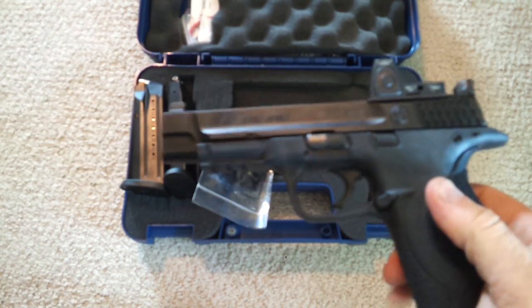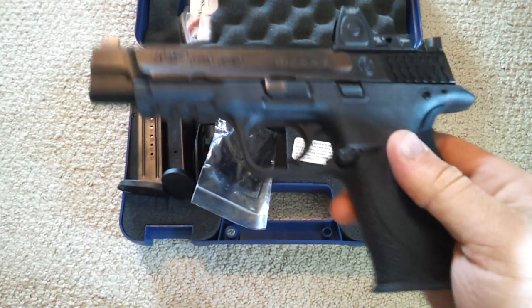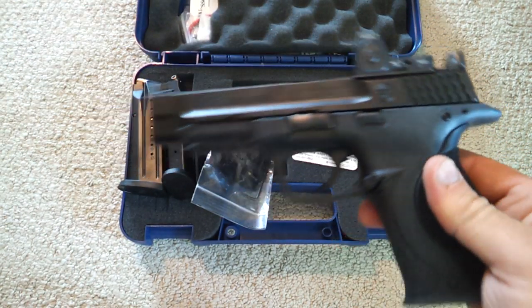The only difference here is that it has the red dot and a 5-inch barrel. But the grip length is the same — we'll talk about that a little bit later.